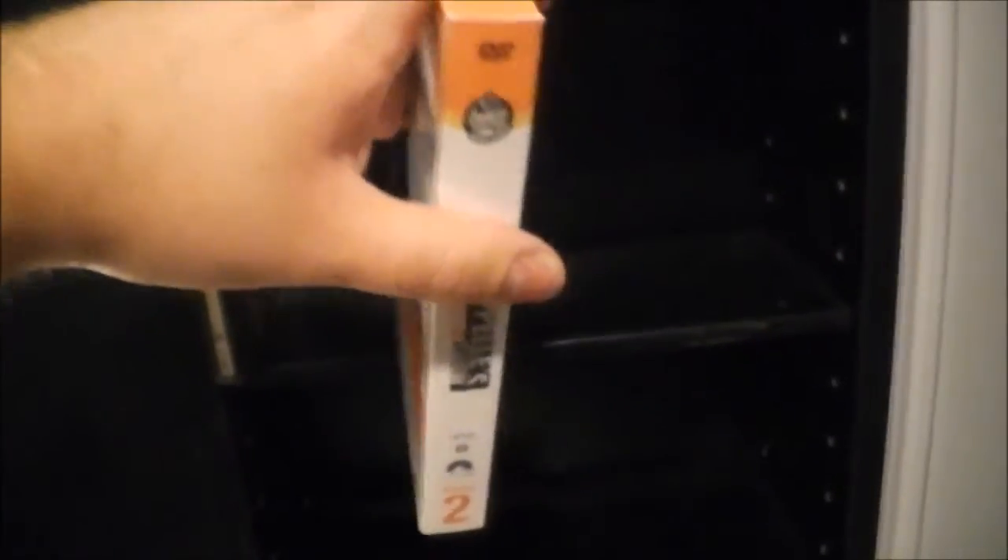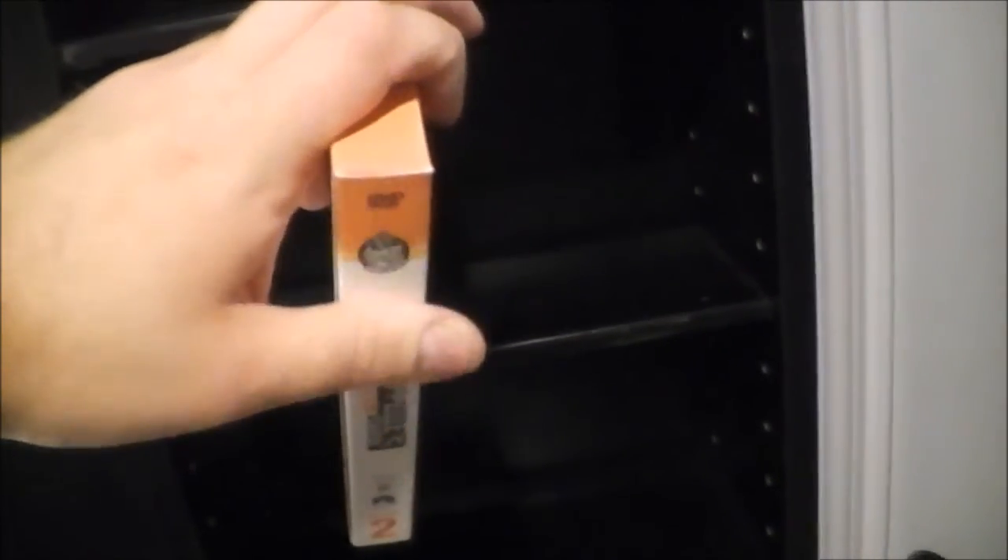Now there is one problem with this unit. Obviously this is a standard — it's wider than a standard DVD, but it's the same height. And as you can see, with the shelves configured for CDs, DVDs, or Blu-ray or whatever else, it's not going to fit on there.